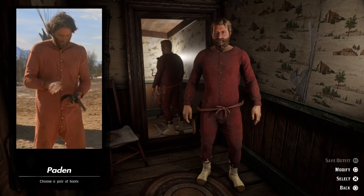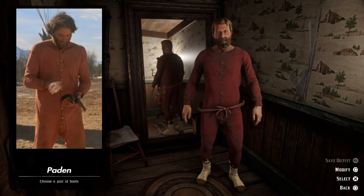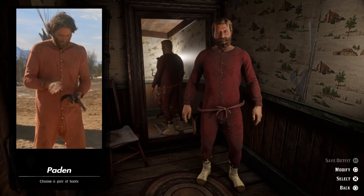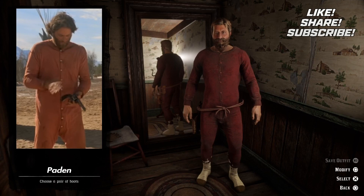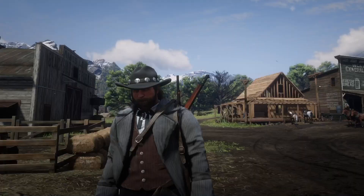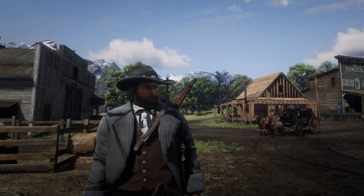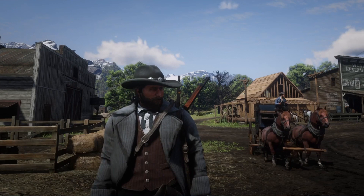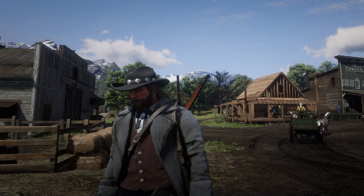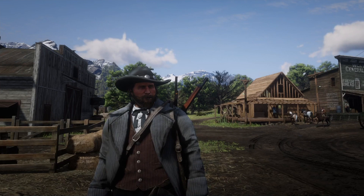If you want to see me do any type of outfits, let me know down in the comments below. I can't promise I'll do everything you ask since I get several requests every day, but sometimes you guys have a good idea I want to explore. If you like these outfits, smash that like button, subscribe, and hit the notification bell so you won't miss out on future uploads. Come join my Discord server if you want to talk about Red Dead Online or show off your best outfit. I'm also on Instagram, Patreon, Twitch, Twitter, and Facebook — links down in the description. Thanks for watching and I'll catch you guys further down the trail.